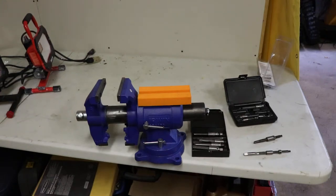Alright, this video I just want to show you some Walton tap extractors. They come in two, three, or four flute models for removing broken taps. I'm not sure if they have anything for spiral taps or if you just use one of their regular models for removing a spiral tap, but I'll just show you quickly how it works.